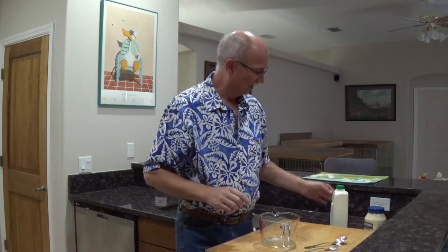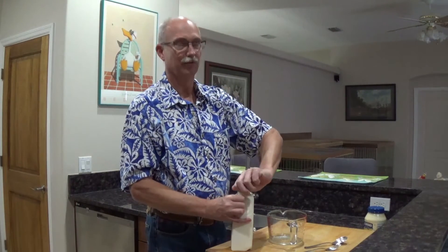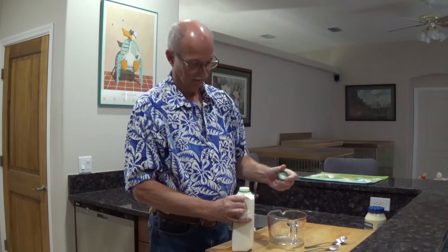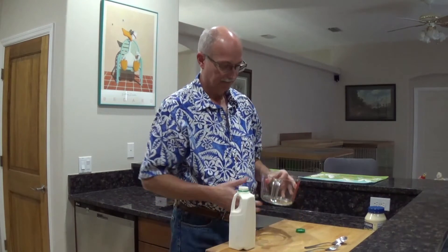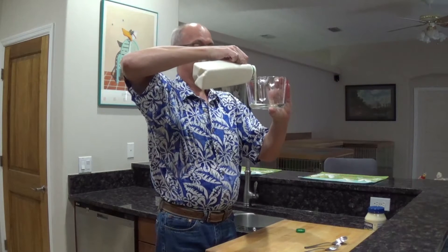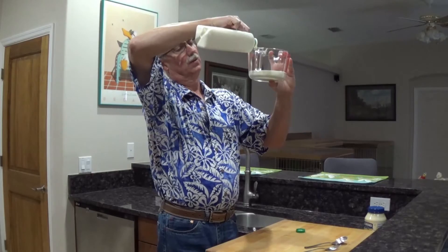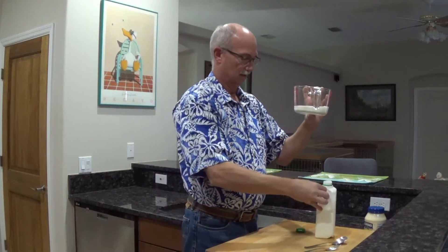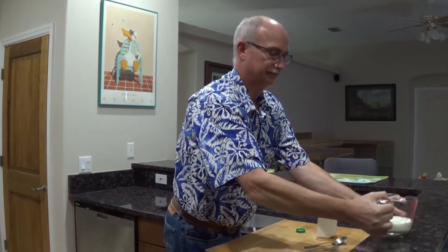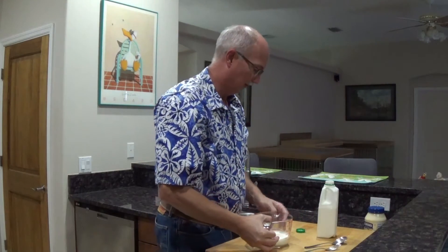First of all, I've got real buttermilk — this is the real McCoy. It's not fat-free buttermilk. So the key to this, what I need — I've got a one quart, four cup measure. And I'm just going to put in a cup of buttermilk. Absolutely perfect.